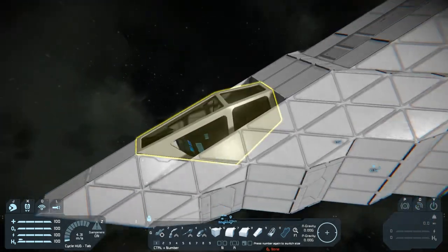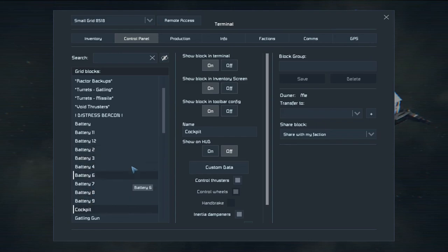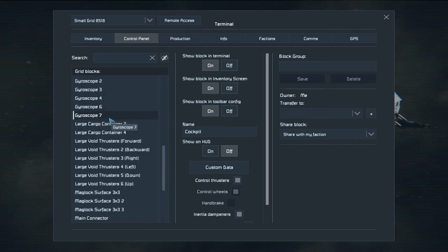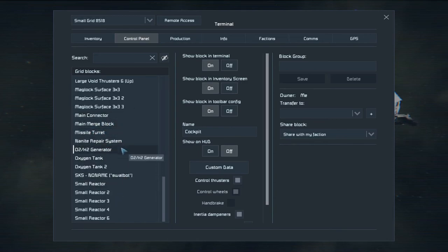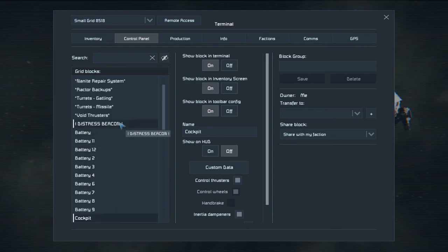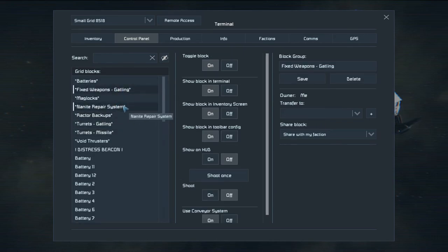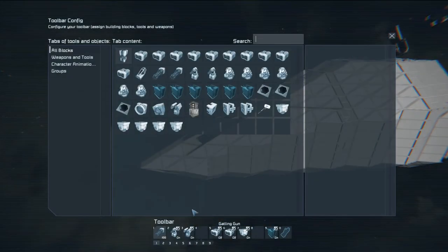Some of you might have already noticed I took the time to start grouping things up and I renamed a few things. Battery one, two, three I didn't mess with, but I changed the cockpit name. The build and repair system is now 'nanite,' connectors, main connector, main merge block. I changed the antenna to 'no name' for now until we come up with a ship name. The beacon I changed to 'distress beacon' because that's essentially what it'd be for. I grouped up fixed weapons, turrets for gatling, turrets for missiles, void thrusters, reactor backups.